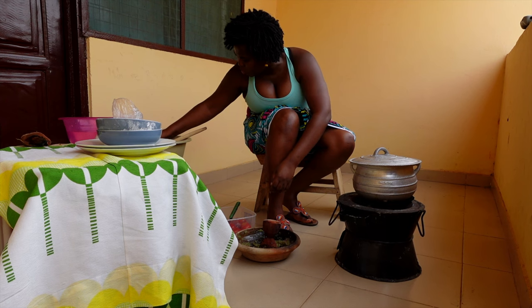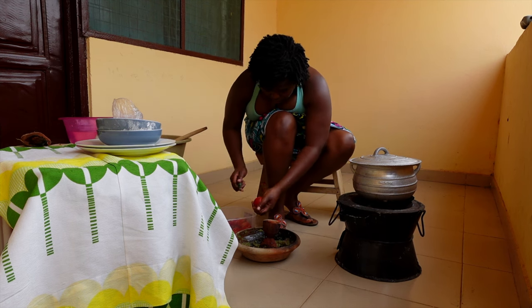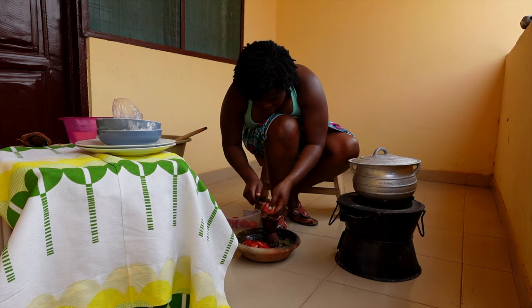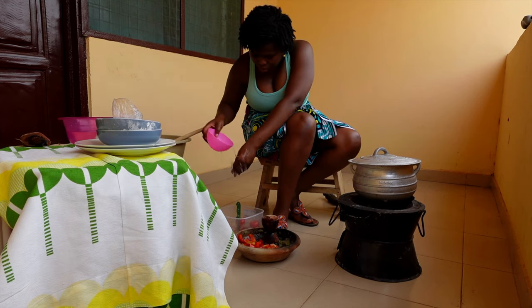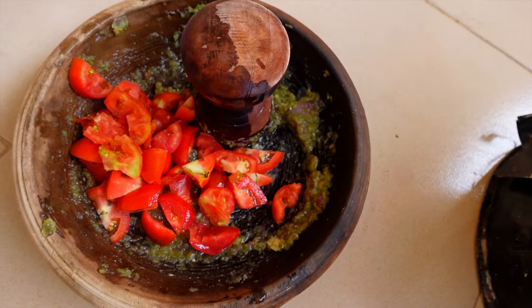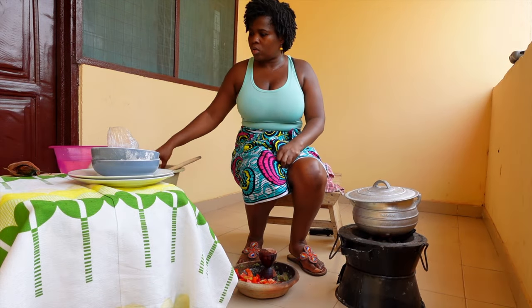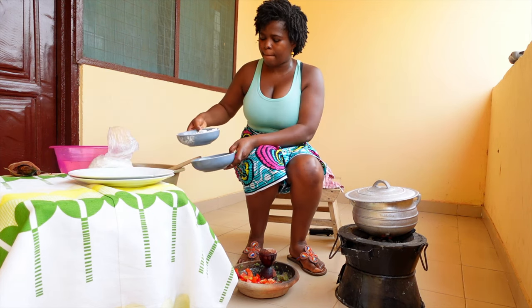Now I'm adding some tomatoes to the combination - you can see the tomatoes in there. The water is almost boiling but not quite yet, so I'm going to have to wait for a while. While I wait, I'm just going to continue to blend the tomatoes, onion, and pepper mixture.